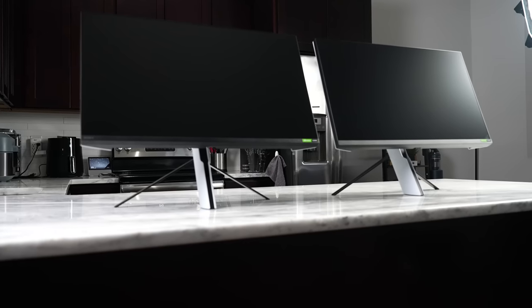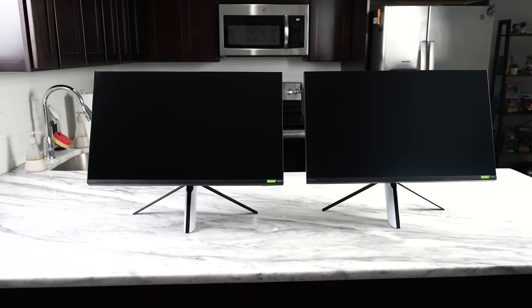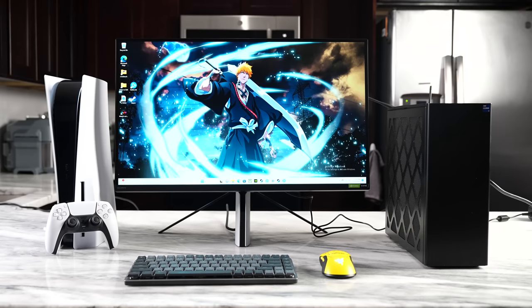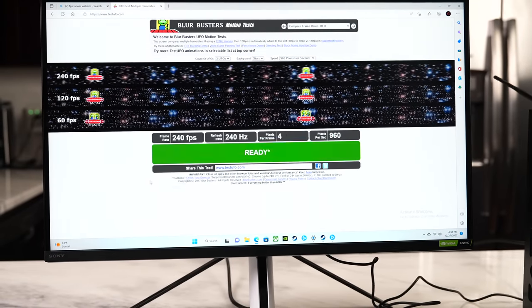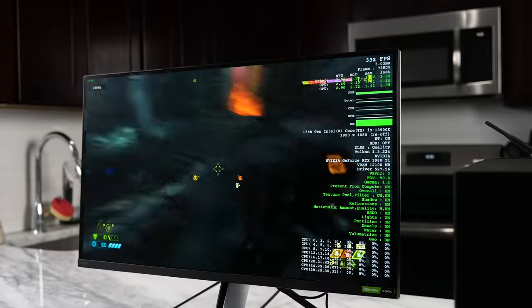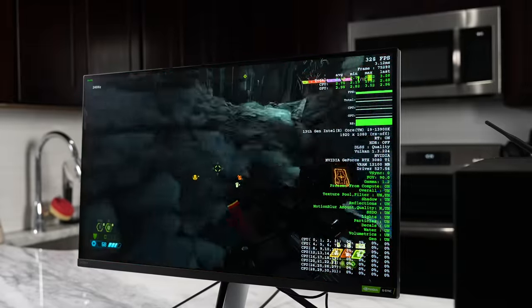First of all, side by side they look similar — similar design — but they are clearly very different, with the M9 on the left and the M3 on the right. The M3 brings something quite unique: this is a 1080p 27-inch IPS gaming monitor with a refresh rate of 240Hz. You're getting that fast refresh rate for gamers who are looking for quick action and activity. Response time is also one millisecond, so you've got all that built into this monitor.